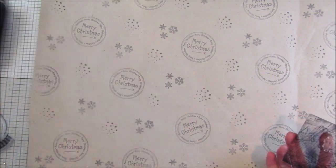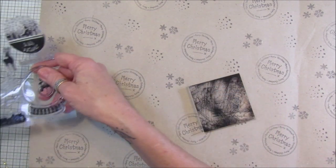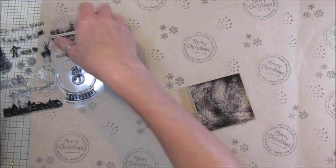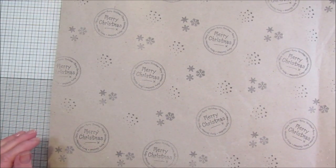You can make lots of these up, or if you've run out of gift wrap this is perfect - just pop some stamping on there, or stenciling.